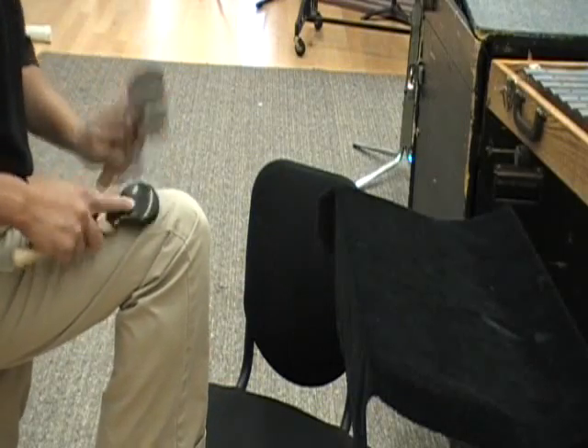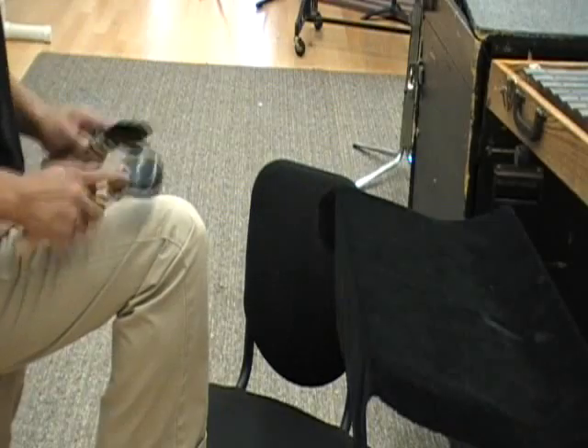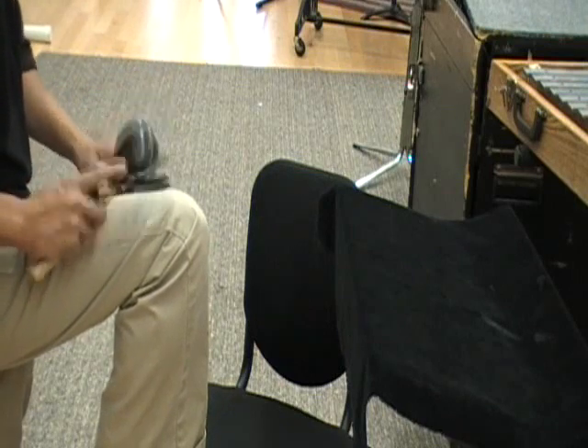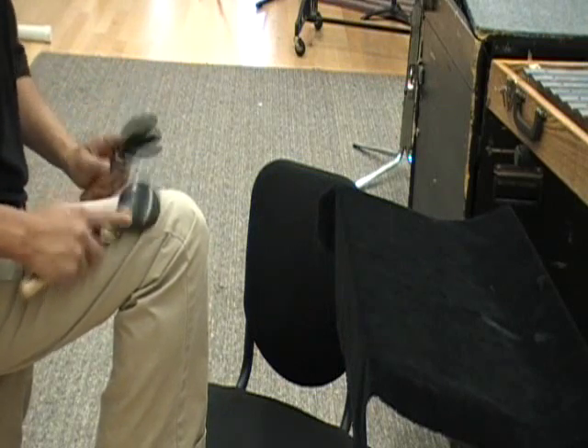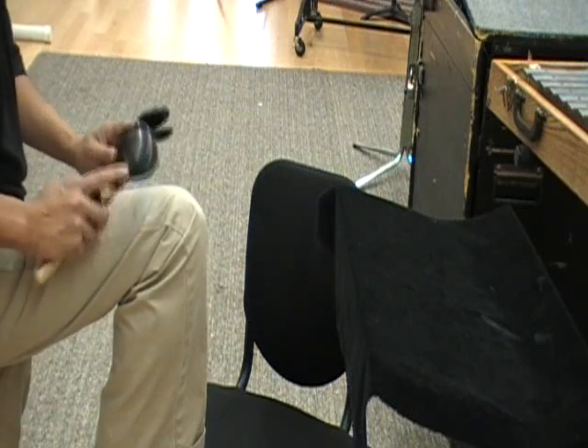Strike with even rhythms and volume. Traditionally, most accents and strong beats are played with the macho castanet. Place the macho pair in your strong hand, or the hand that leads most often.